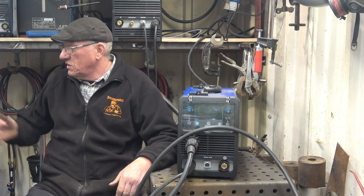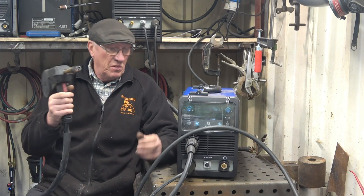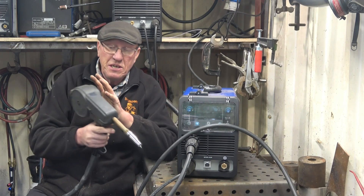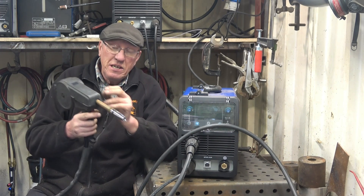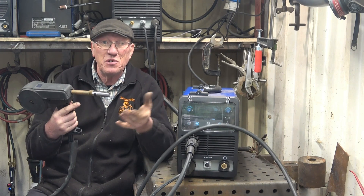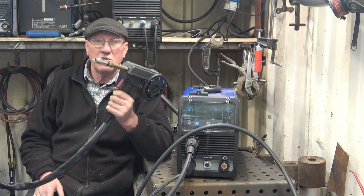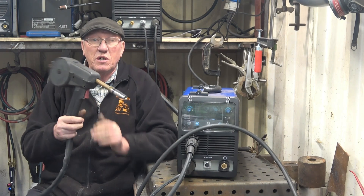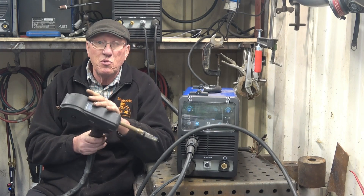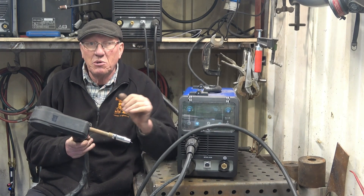The best way to do it is one of these, which is a spool gun. That replaces your torch — a control wire plugs in and this contains a reel of wire. The feed for the wire is only four inches so it feeds no problem at all. Plus it's about a four metre length of cable, so you've got plenty of room. I'll show you how to put the spool of wire in, how to plug it into the machine, how to set it up, and then we'll do a little bit of welding.